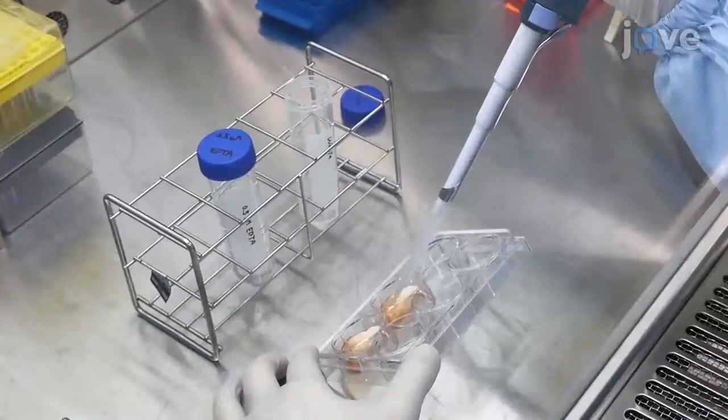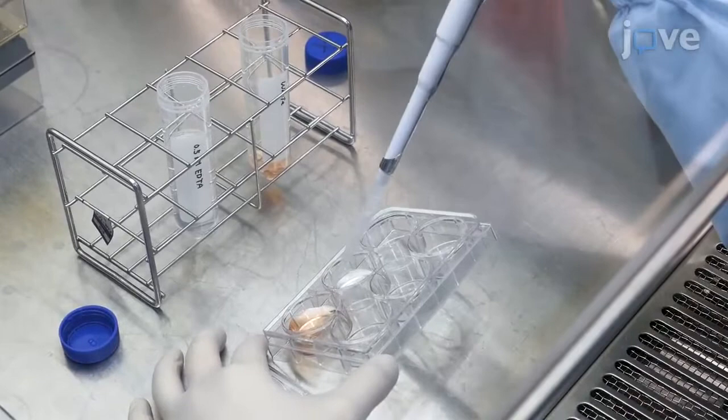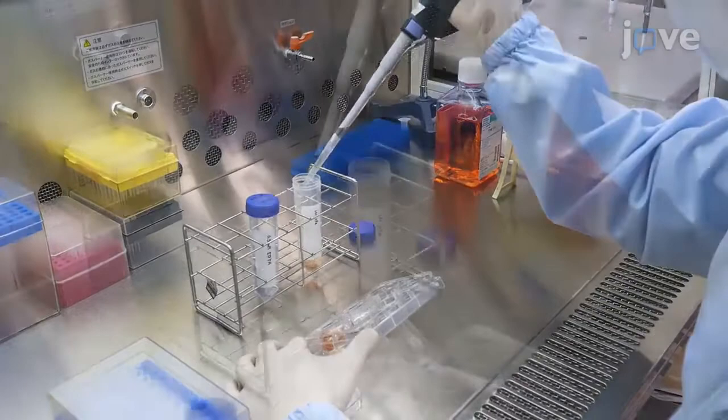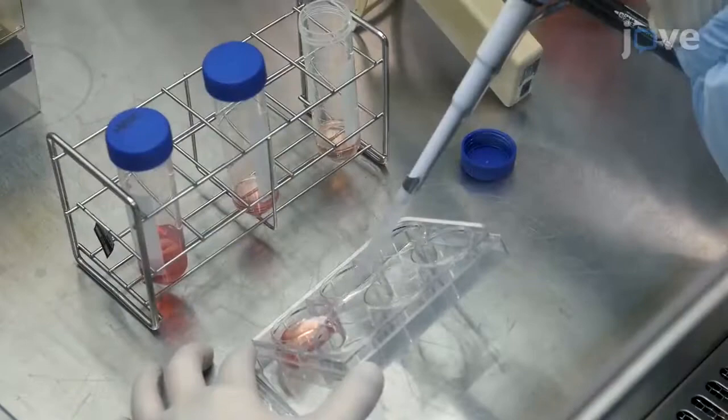First, aspirate the used medium, and use a pipette to add 2 mL of 0.5 mM EDTA to each well to wash the HPSCs cultured in the 6-well plate. Then, aspirate the EDTA from the wells and add 2 mL of fresh 0.5 mM EDTA to each well. Incubate the plate at 37 degrees Celsius for 5 minutes.